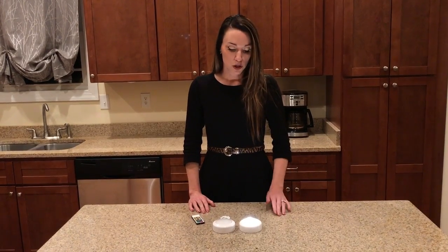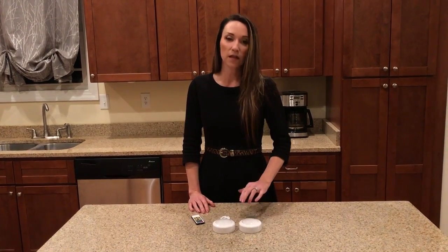The light is a warm white — it's 3000 Kelvin. It's 55 lumens bright, and the batteries, once you place them in, last approximately 100 hours. To turn it off, you simply tap again.